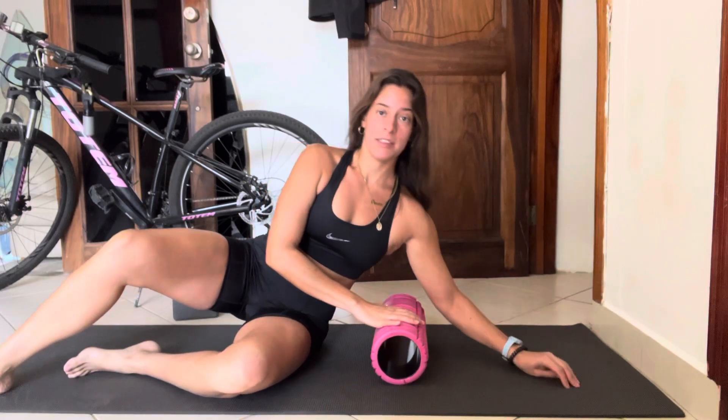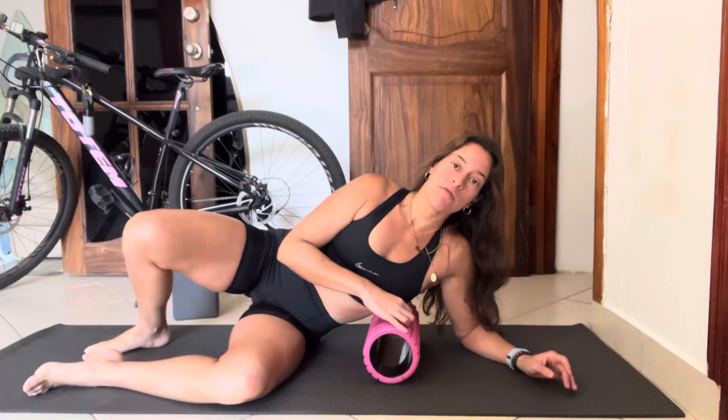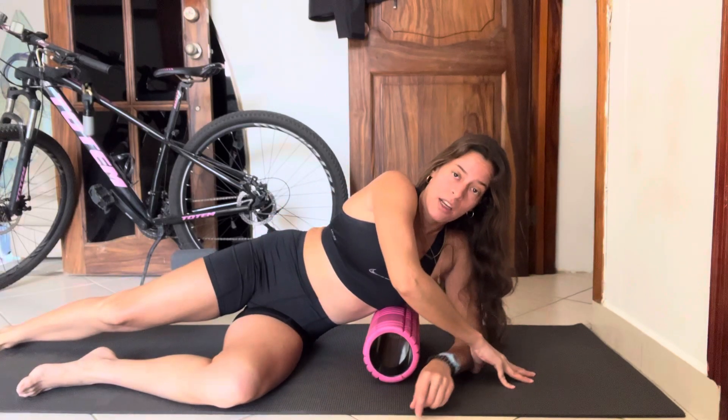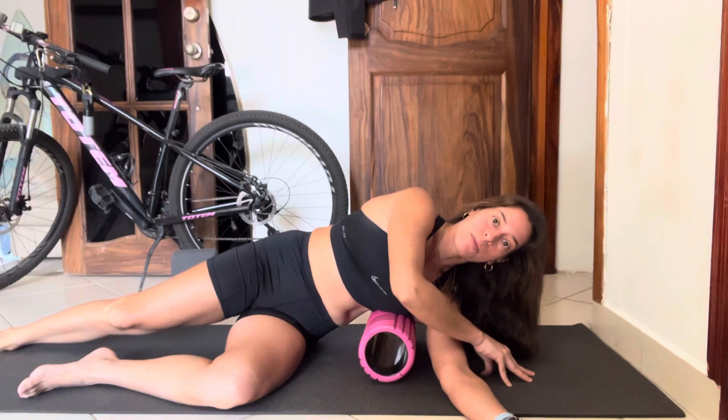Grab a foam roller and put the side of your rib cage directly on the roller. It might be really tender, so just be easy with it. The purpose of this exercise or drill is really to gain relaxation — so challenging when it's tender. First thing, just lay on it and try to breathe as calmly as possible without hesitating or holding your breath.